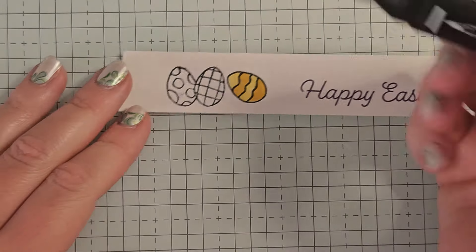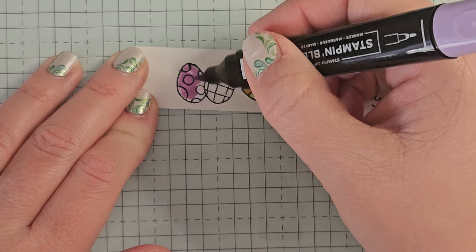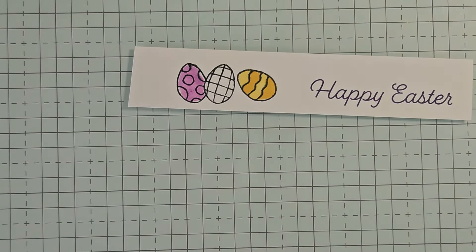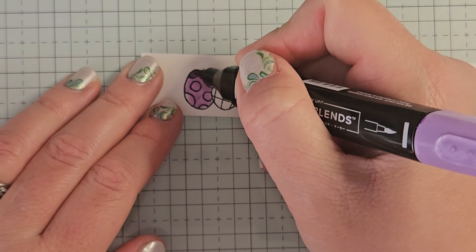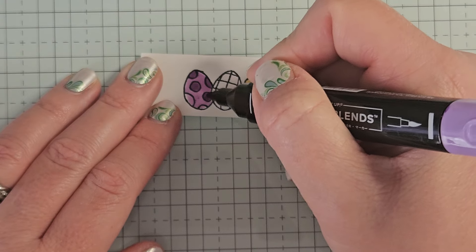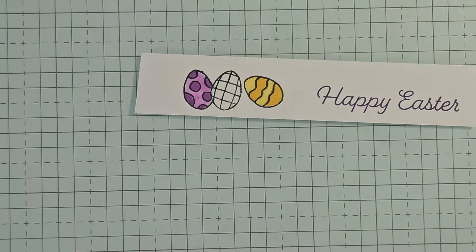Highland Heather Stampin' Blend — starting with the light, we're going to do the same thing. We're just going to go a light wash over everything. And then we're going to come in with the dark and just color in all the little polka dots on this egg. And again, don't stress too much about making everything perfect. This is just quick coloring — no shading needed.